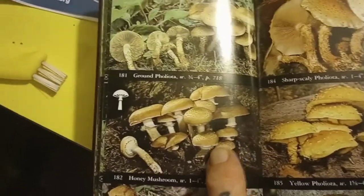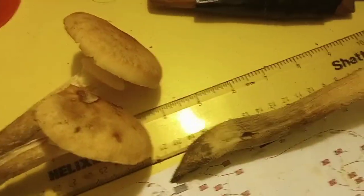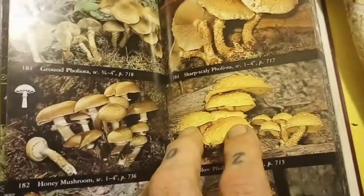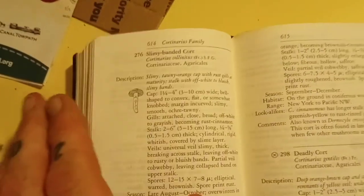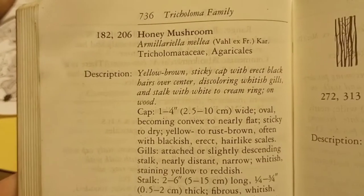I don't believe that's the right color, but these are more similar — the honey mushroom. Let me see here. Give you guys another look at the ones that we have. So that says page 736. Here we go, this is the one I think it is. So this is the one we will start with. Honey mushroom.